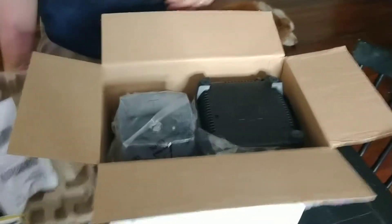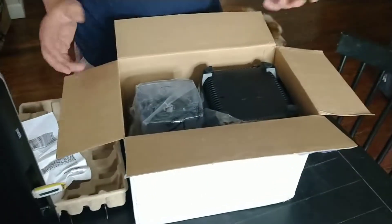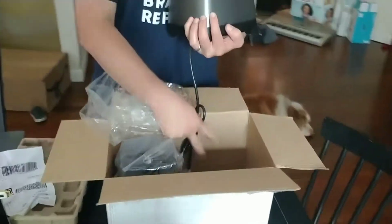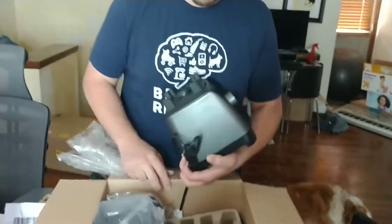Interesting packaging. I was expecting a box within a box but that's not the case, and I'm totally happy with less packaging because I care about the environment.